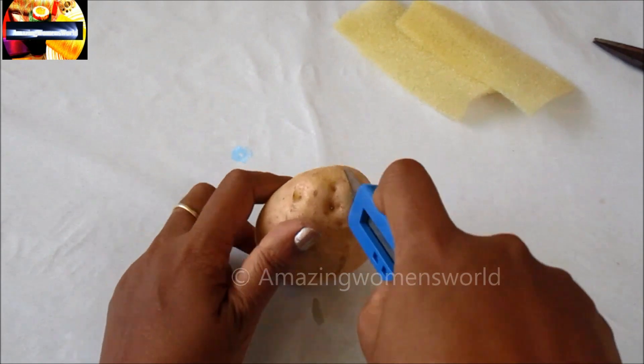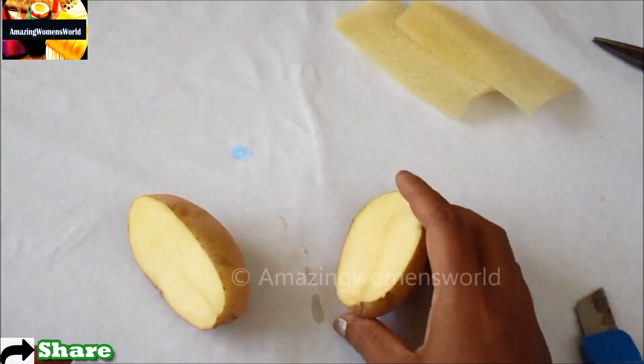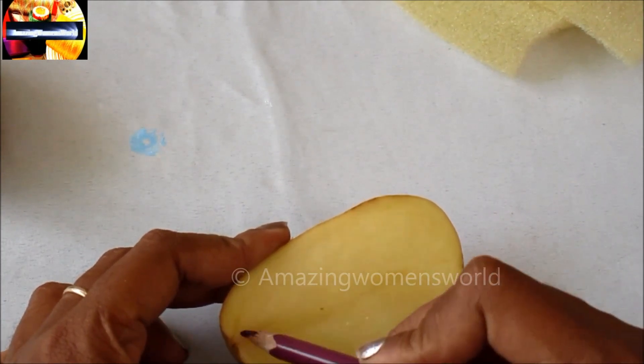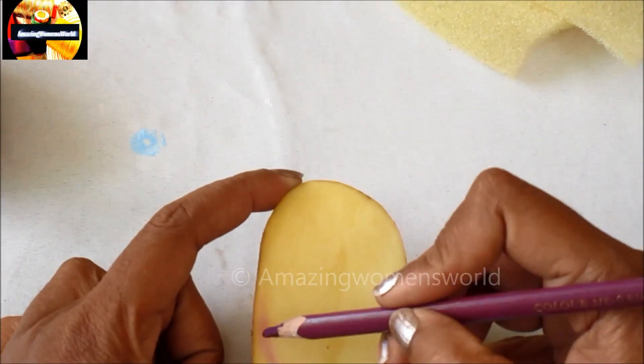To make the block, I'll be cutting the potato in between the center and they should be of equal size, and marking the leaf shape something like this.